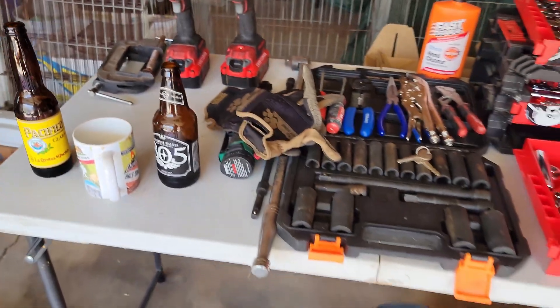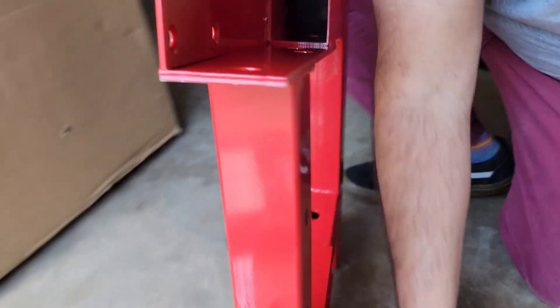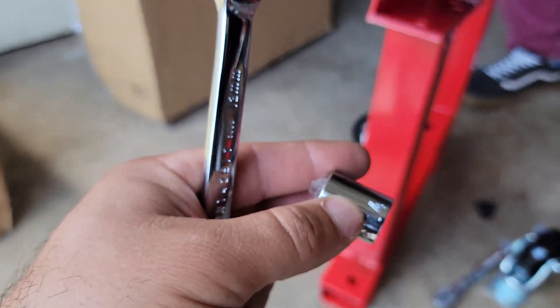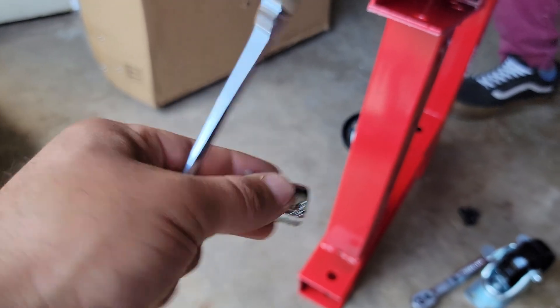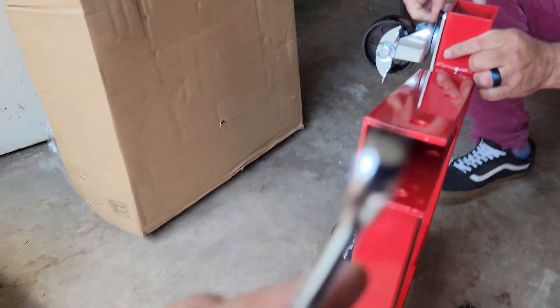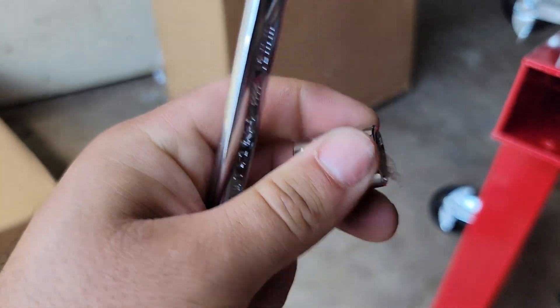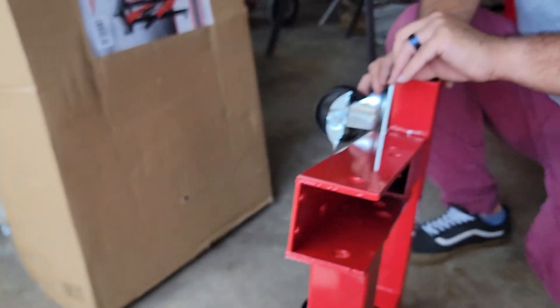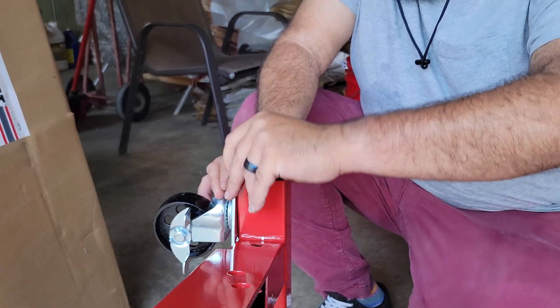We started off putting the rear brakes on. You need a 14 socket, a short socket, and a 13 combination wrench to get inside there and install that. To hold the bolt in place, we put plastic in here to help us put it in.